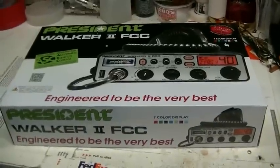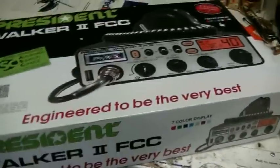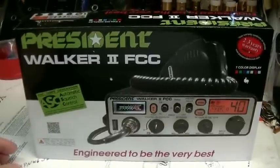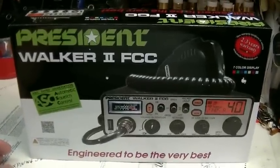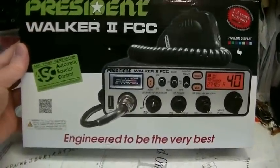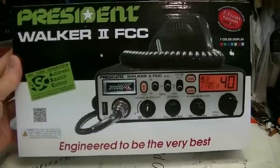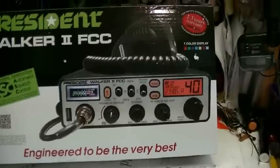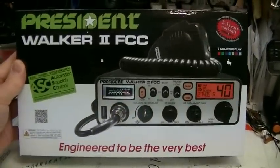Hello folks, welcome to Lester's Custom Truck Shop. I have on my bench today a new radio from President. I got an email from President asking me if I would like to review this radio and make a video of it. Sure, I'm always up for that, so they sent one to me. It's a nice looking radio from the picture on the box. Let me get it open and let's see what it is.